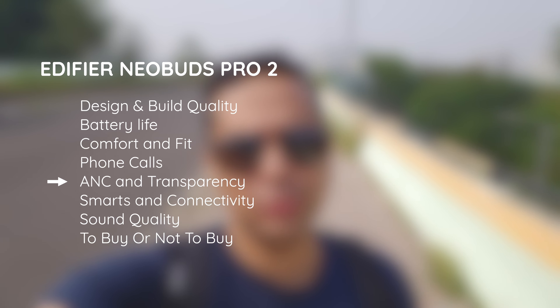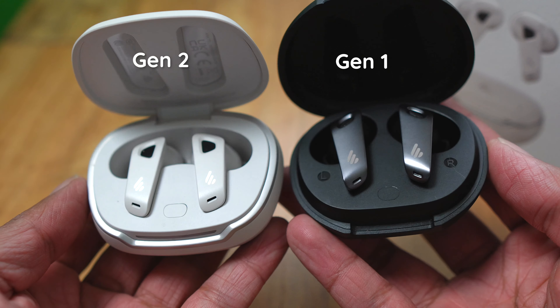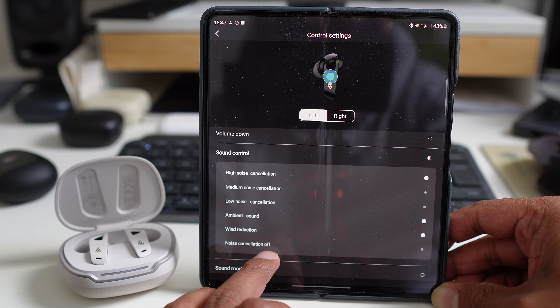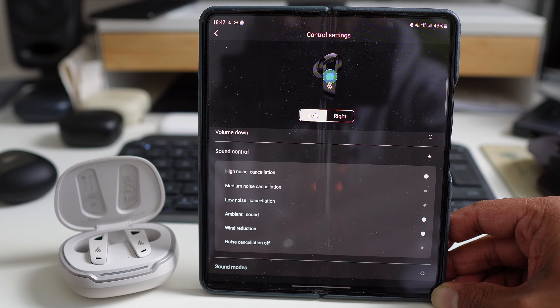For active noise cancelling, the Neobuds Pro 2 came in at tier A on our scale. It does a good job at the low end, but still lets in voices and higher-end frequencies. Curiously, it feels slightly worse than the Neobuds Pro 1 across all frequencies, but we'd keep them in the same tier. You have three levels of noise cancelling — high, medium, and low — with a separate setting for wind, though we mostly use these on high.